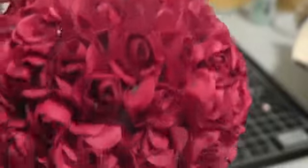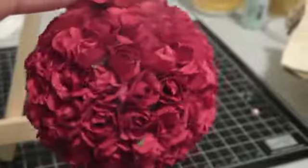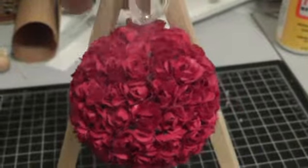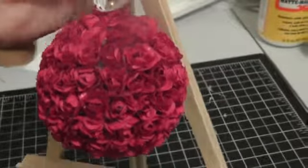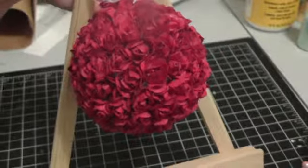There are some spots where you can see the styrofoam, but for the most part I was able to cover it completely. It's a gift for someone so I hope they like it. That's my second ornament — hope you like it! I'll have more pictures on my blog, talk to you guys later, bye!